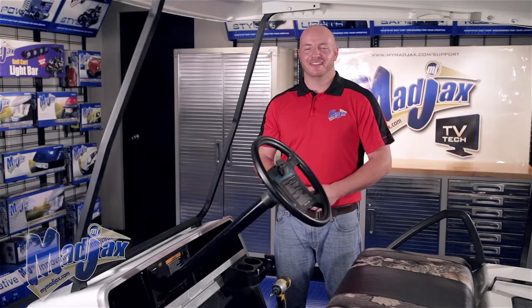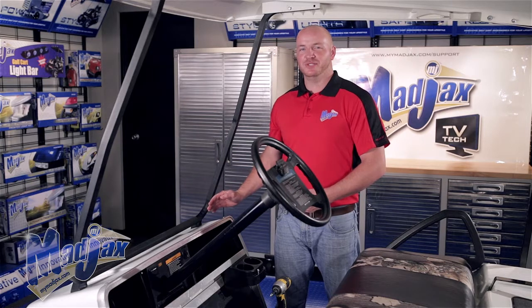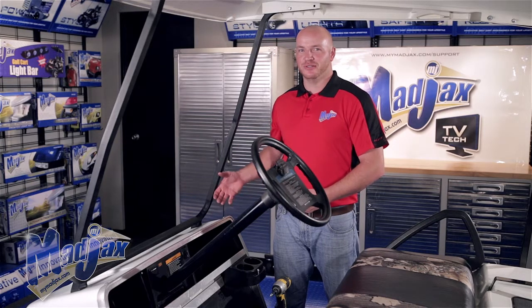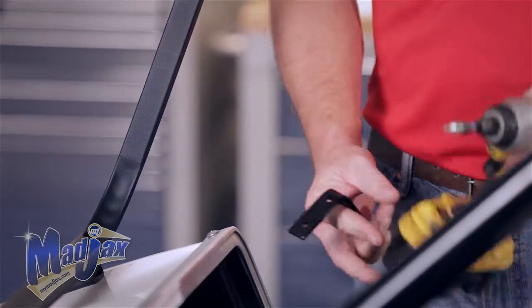To begin our acrylic console installation, we're going to take our mounting bracket and place it on the front strut. Once you find the height that you would like your acrylic console to sit at, you can use the self-tapping screws and attach the bracket to the strut.